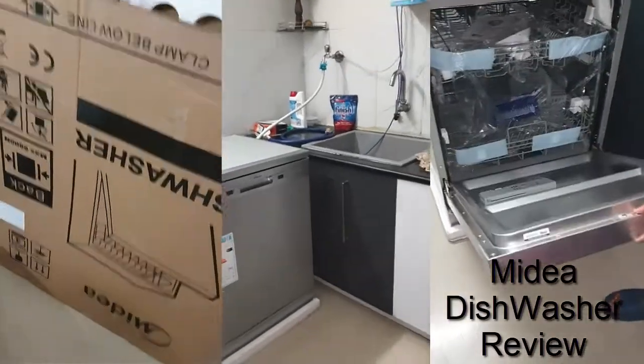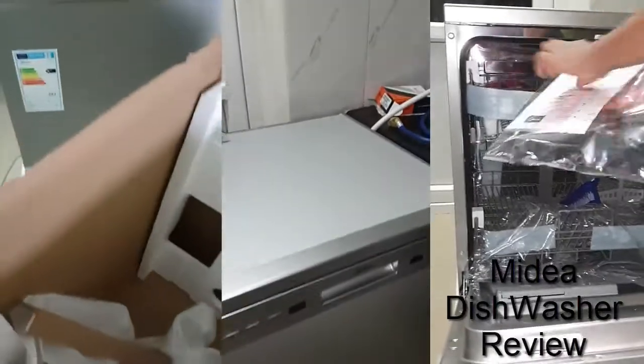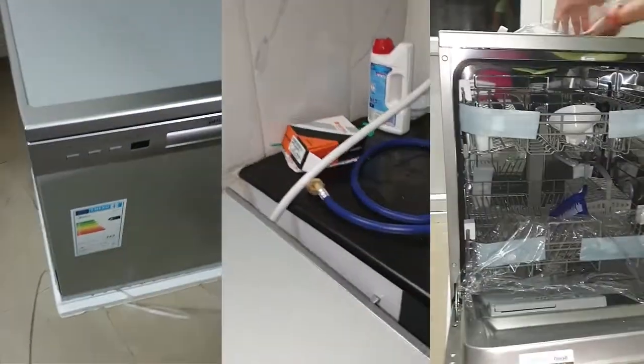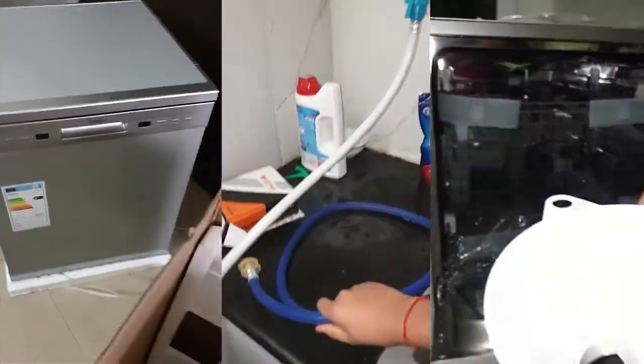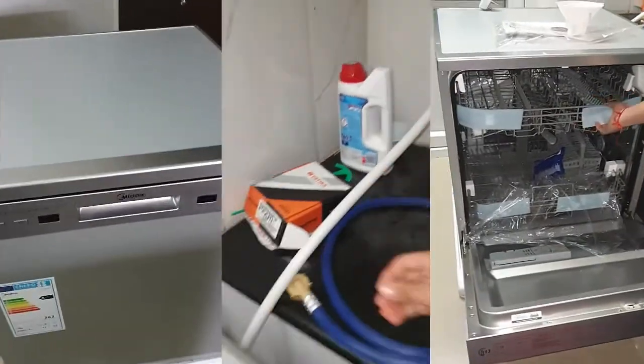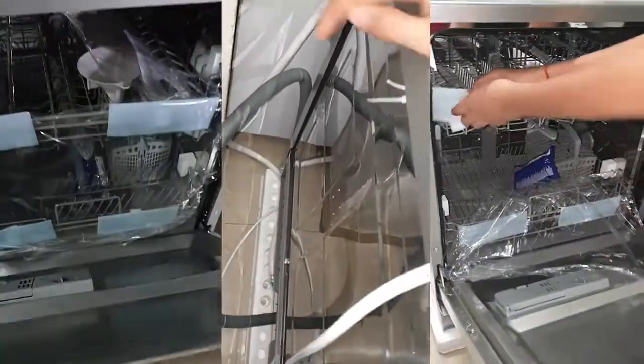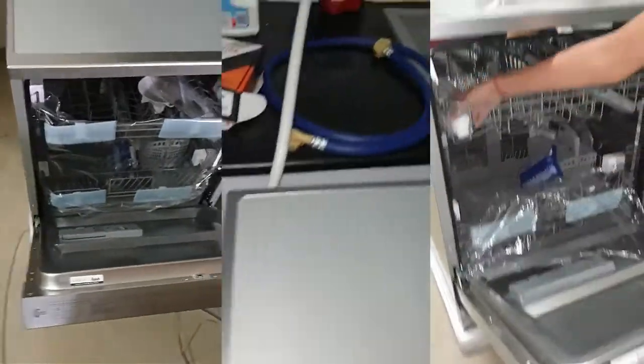Hello friends, today we will be reviewing the dishwasher - how it works - and especially the Midea dishwasher, which is very popular in the market and may be exclusively sold on Flipkart. A few issues exist with the dishwasher as well, like the extension inlet pipe which is not up to the mark and the length is a little less.